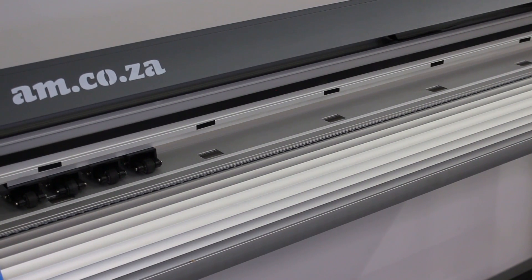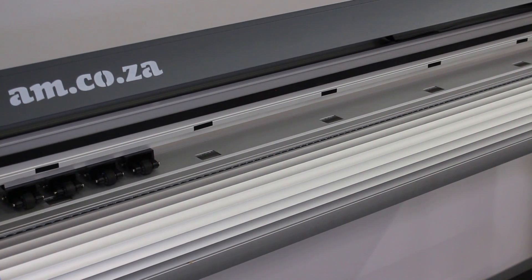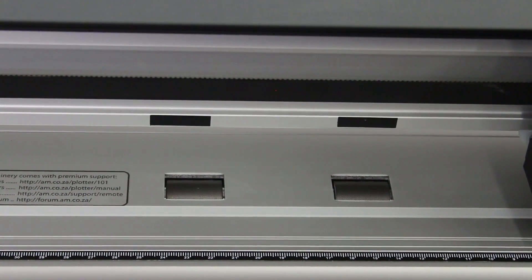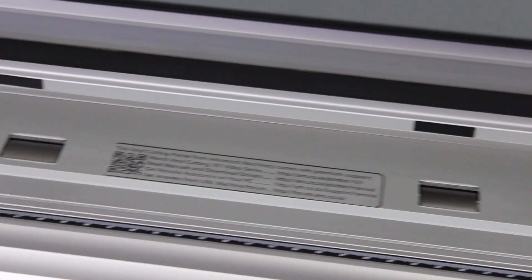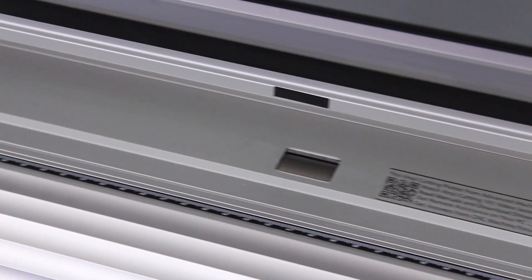The vSmart, just like all vinyl cutters from am.co.za, is now equipped with a high-friction grit roller — not the nil roller like some of our competitors' machines have, which is not accurate and cannot hold heavy material.